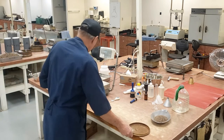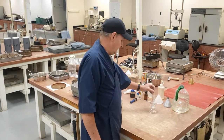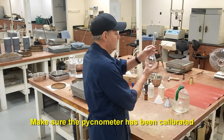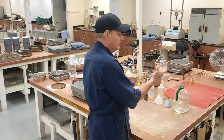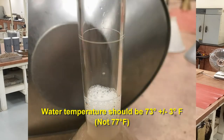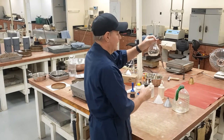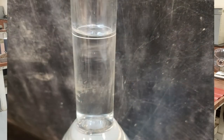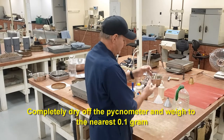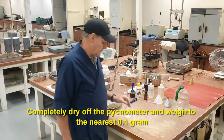While that's drying in the oven, I'm going to come over here with my sample that goes into my pycnometer. Before I place it in, I have to make sure that my pycnometer has been calibrated. To calibrate the pycnometer, you fill it with water at a temperature of 77 plus or minus 3 degrees Fahrenheit up to its calibrated line. Fill it up so that the bottom of the meniscus is sitting on top of that line. Make sure you get the temperature of the water — 77 plus or minus 3 degrees Fahrenheit. Dry off the neck, dry off the outside, weigh it to the nearest 0.1 gram. That is the calibrated weight of your pycnometer.